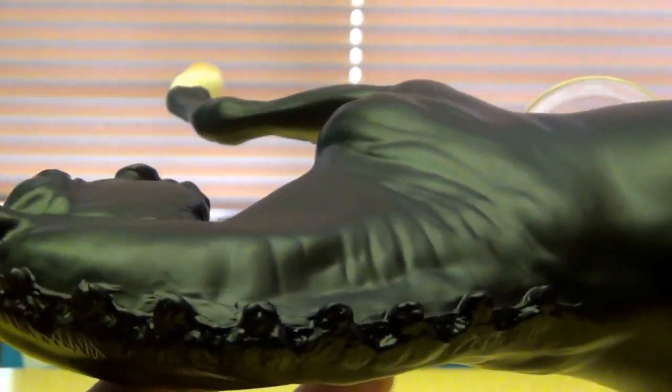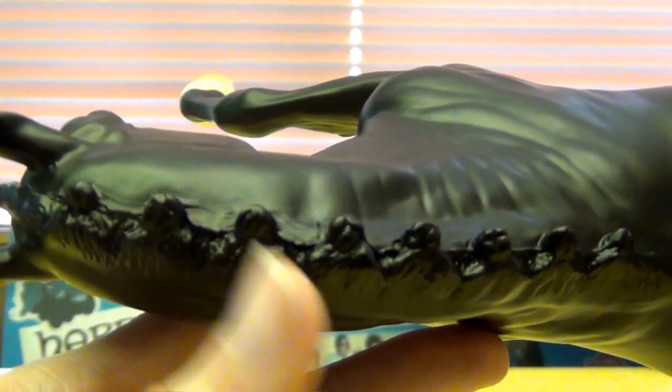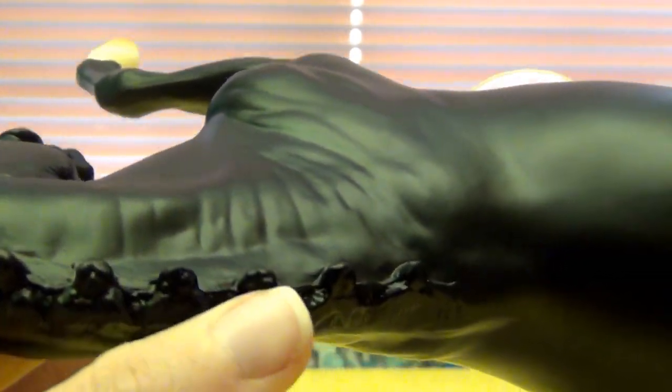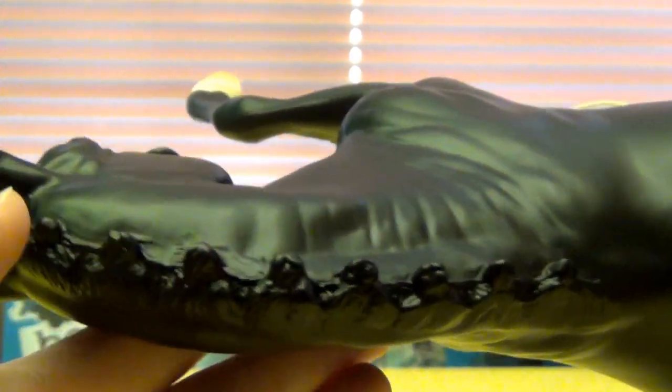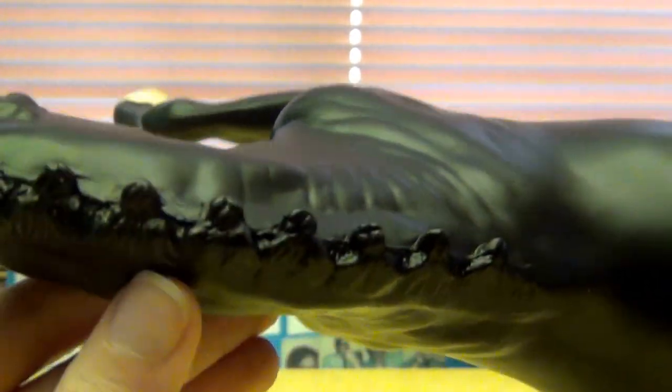Another thing is his mane is braided. Normally I don't really care for braided manes on a model, but this one I think is really nicely done. The braids are actually bigger — sometimes I see braids that are really tiny and I just don't care for it. But these ones are like bigger braids on his mane and it's really nice.